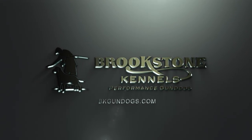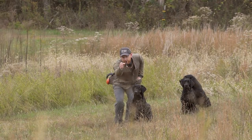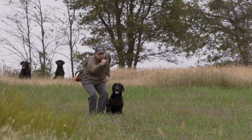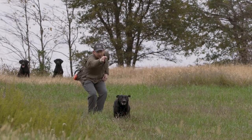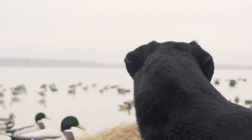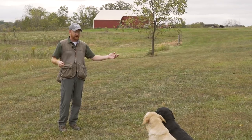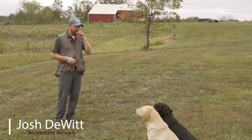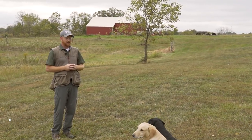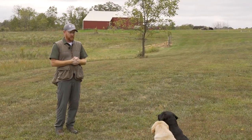We're going to talk about honor work. With everything in our program, it all starts with basic obedience. When we say honor work, that means one dog sitting patiently while another one goes out and works and does a retrieve. Situations that this applies to include a hunting situation — a duck blind, pit, something like that — where you've got multiple dogs. If you've got two, three, or four dogs in the blind, go out and hunt, and get birds down, you don't want a whole pile of dogs going out picking them all up. It needs to be structured and controlled. This is called honor work.